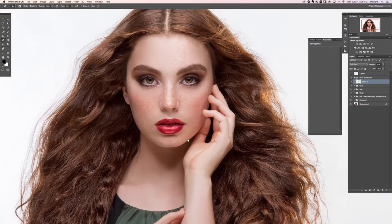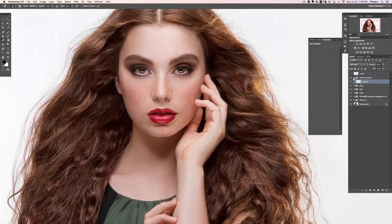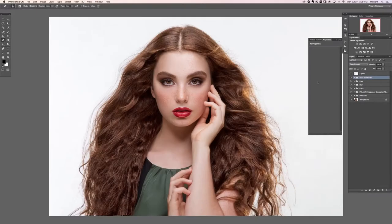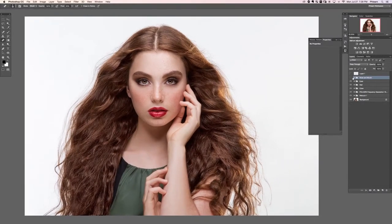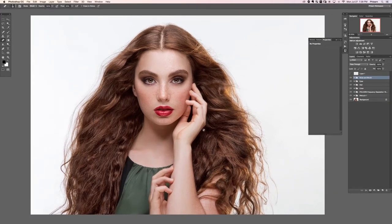That's looking really nice. Let's turn both groups on and off to see the before and after. Wow, what a difference — some dodging and burning and that looks unreal. That's the end of this section. In the next section we're going to be dodging and burning the image as a whole, plus sharpening and finishing the image up. We'll see you in the next section.